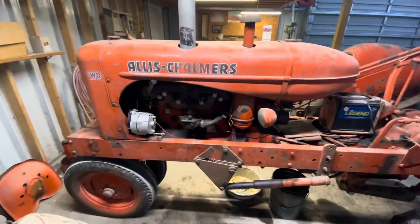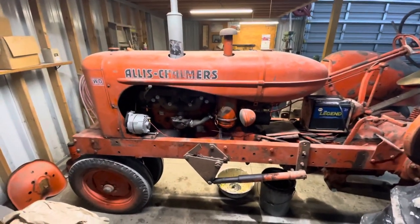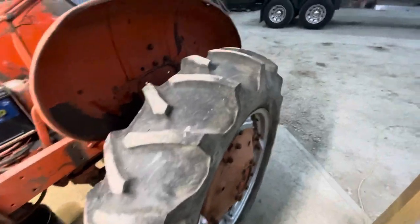But other than that, for a '49, the paint is in surprisingly good shape. Not too bad.